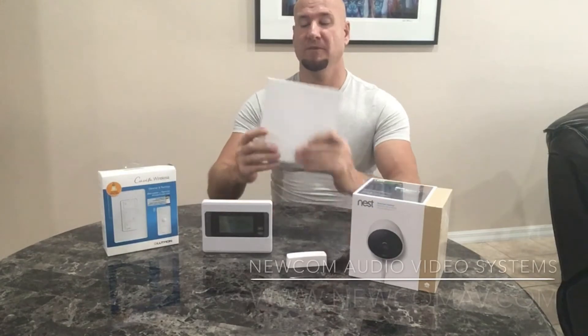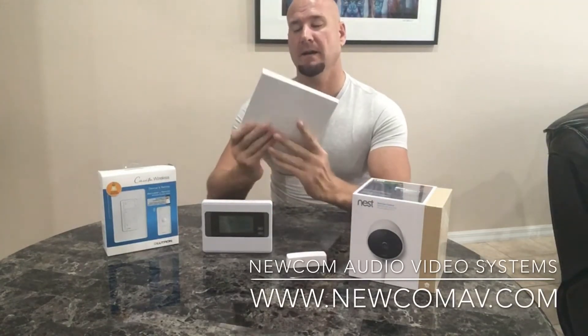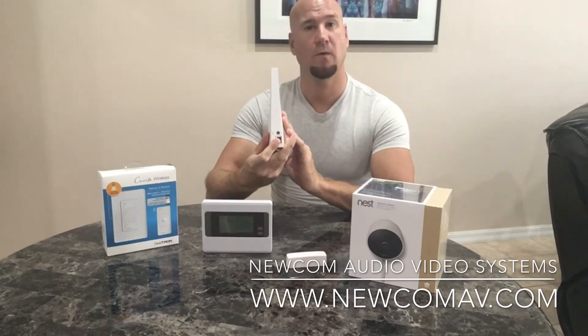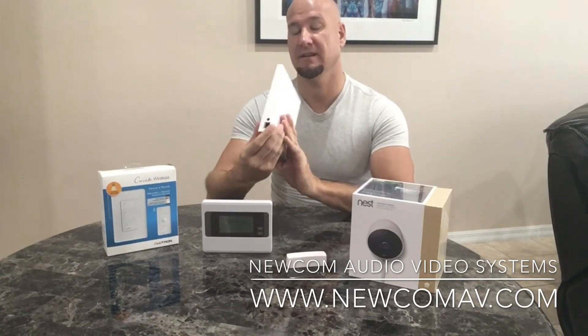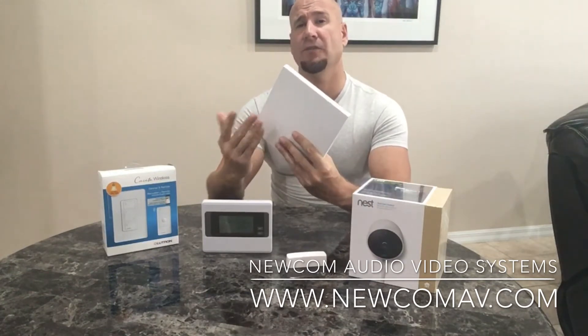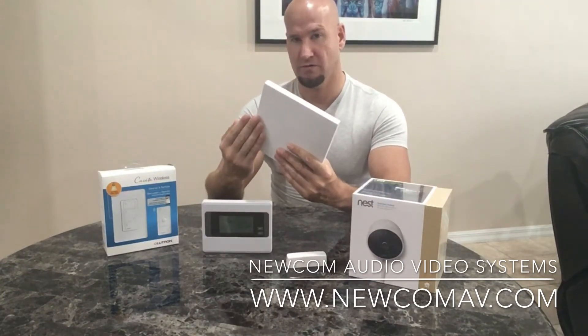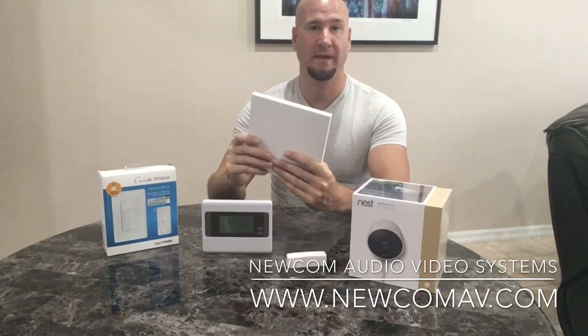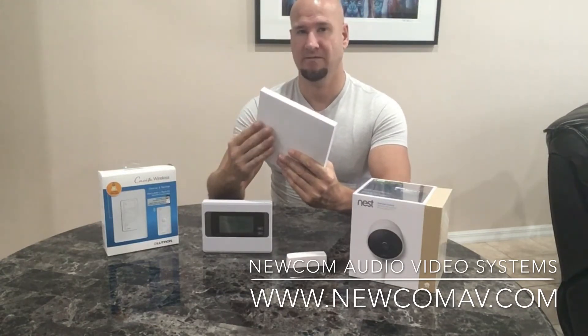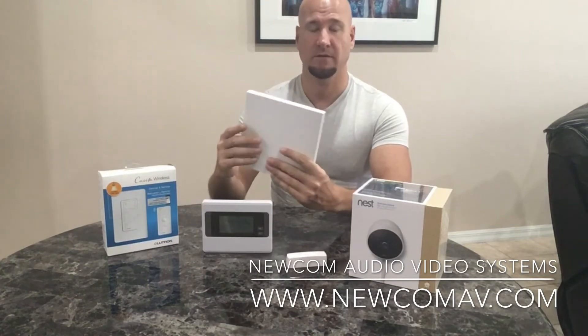The Wink system uses a hub, which is this device right here. It basically connects to your local area network, either by Wi-Fi or through an Ethernet connection, and it's powered on. This device has all different types of communication protocols. The two main ones for home automation are called Z-Wave and Zigbee, so if you have one of those two devices, it can communicate to them.